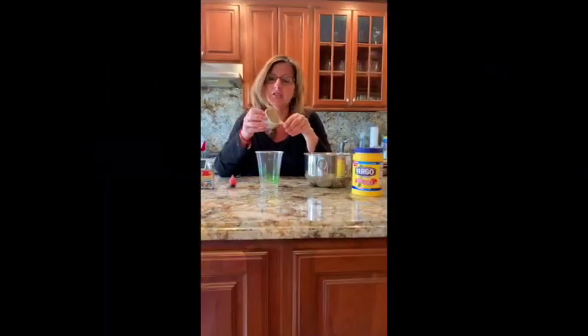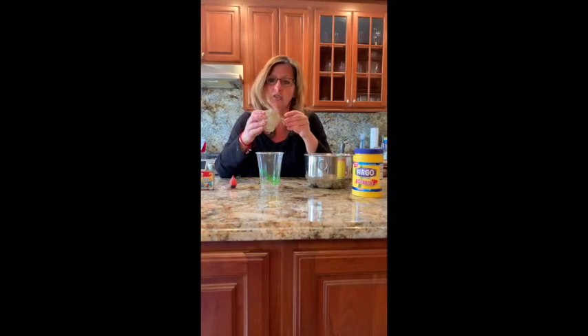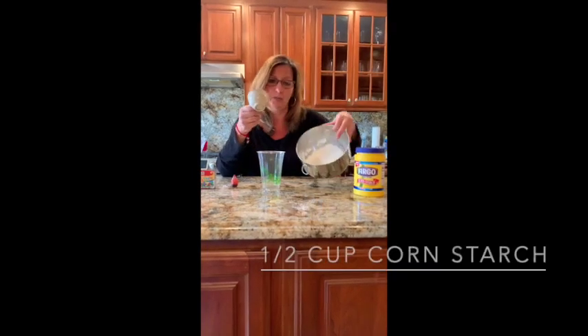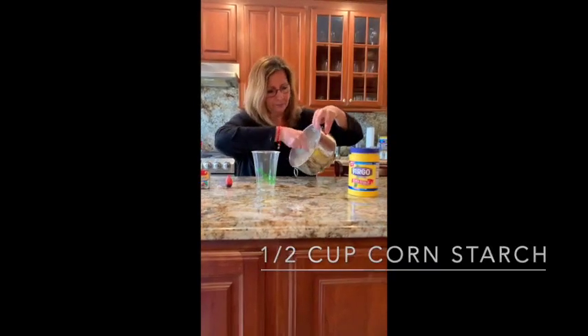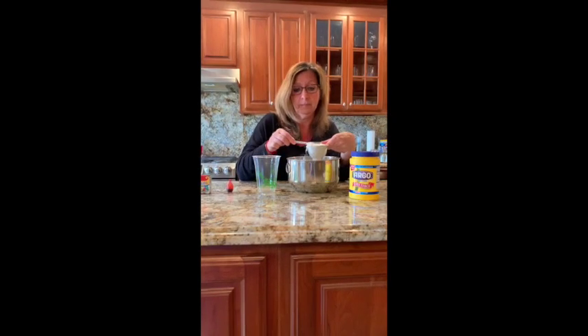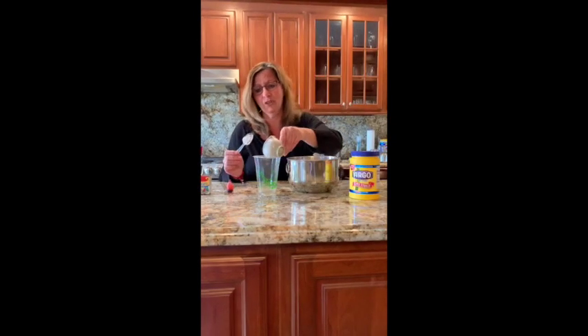Let's get started. The first thing we need to do is measure our cornstarch. I have a half a cup measuring cup. I'm going to put it into my cornstarch. Now, when you're measuring, it's important to measure the correct amount, so use your spoon to carefully flatten the top. Once it's flattened, pour it into your cup.